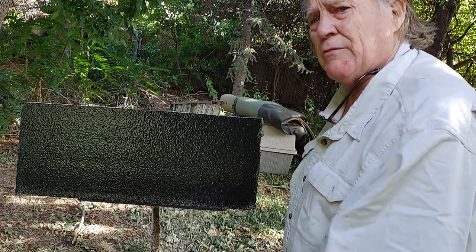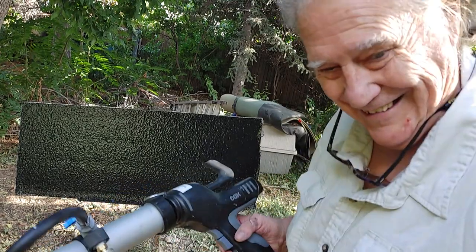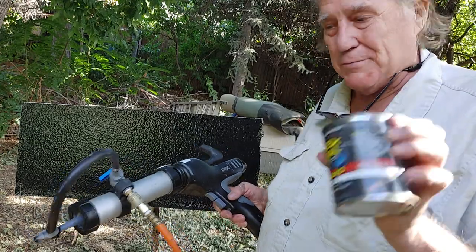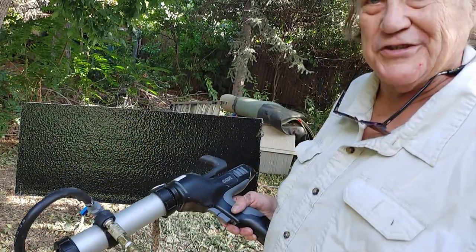I'm going to break my rubber boat. That's this stuff. This stuff is probably one of the most difficult things to ever spray. You spray it with a disposable tip, and all you do is throw it all away.